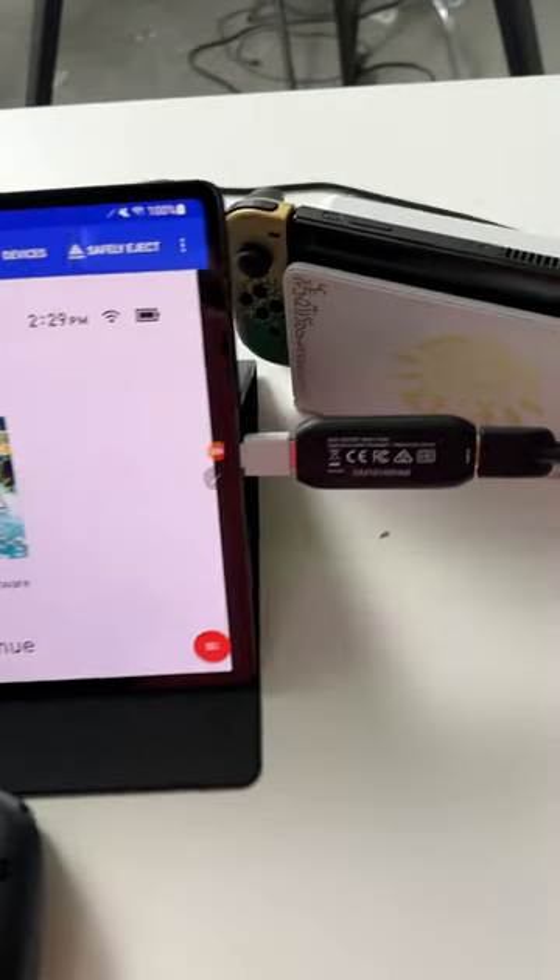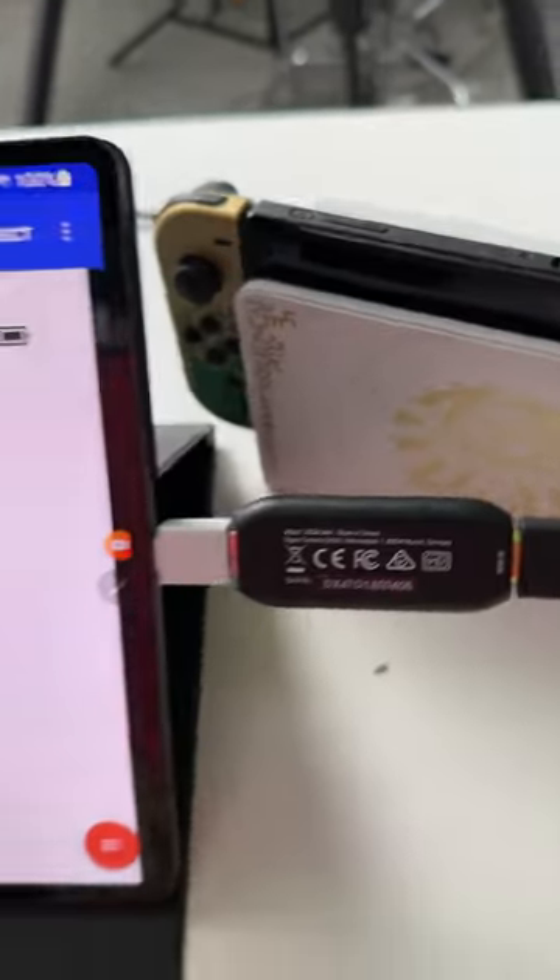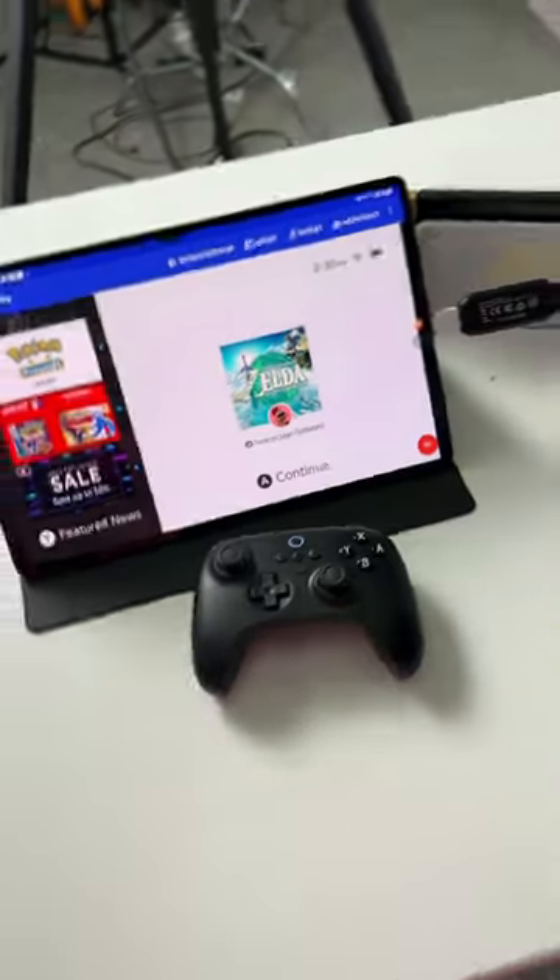I have a Tab S8 Ultra here, for example, and I'm connecting a capture card to the Type-C port, with an HDMI cable from the capture card to my Nintendo Switch. You can totally connect to a PS5, Xbox, Steam Deck, or your laptop — it doesn't make a difference.